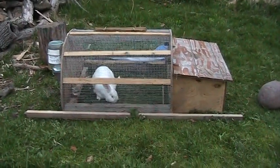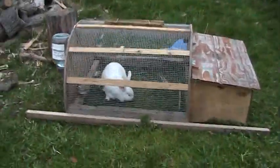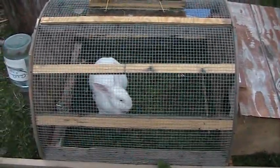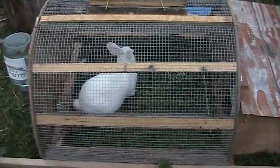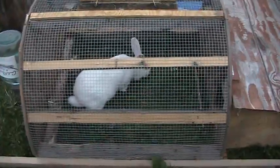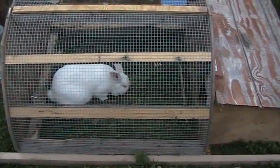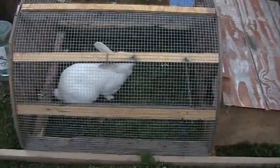Here is my mobile rabbit tractor design. I only wanted to have to buy one piece of welded wire, so that's pretty much how the whole design started. There is nine square feet in there, which is the minimum they recommend for large breeds — unfortunately it's just the minimum. It has one inch by two inch welded wire on the bottom, which I scrounged and found, which is nice.